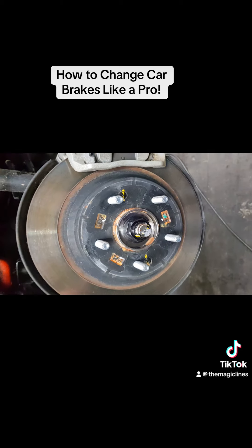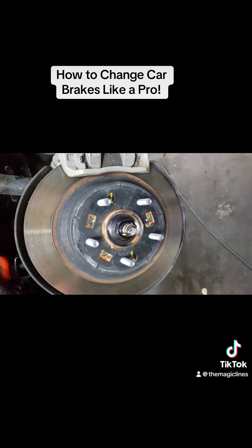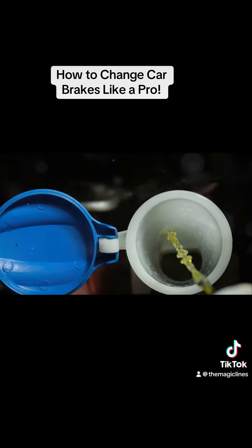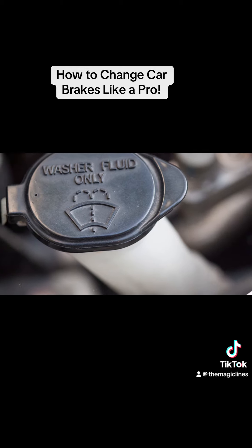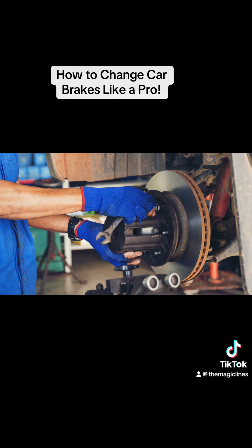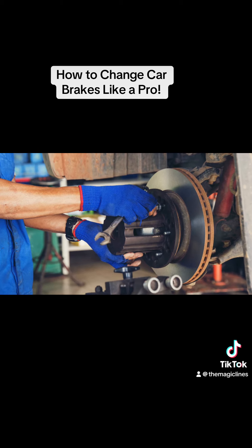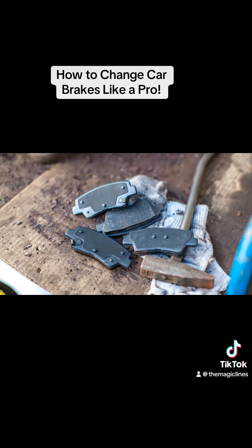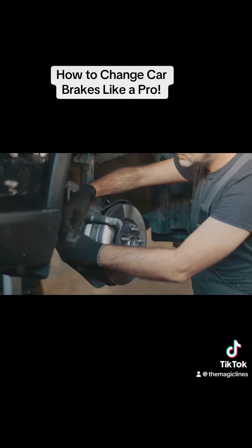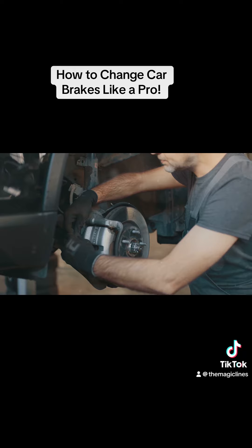When you remove the old brake pads, take a moment to inspect the brake rotor. If it looks worn or damaged, you might need to replace it as well. Check the brake fluid level in the master cylinder — if it's low, top it up with the recommended brake fluid. When you install the new brake pads, apply a small amount of brake grease to the back of the pads.